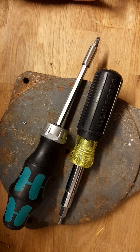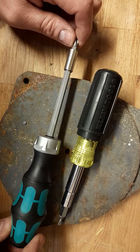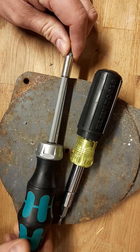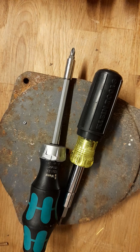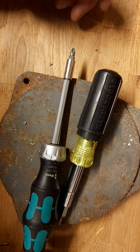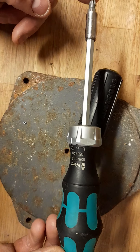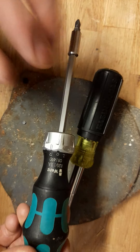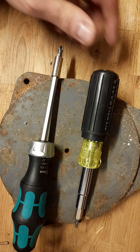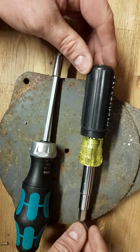First, this isn't a fair comparison at all — these are very different designs. The Vera is the ratcheting one, but I'm not made of money so I can't buy equal tools of everything. For the purposes of this video, I'm going to turn off the ratchet, so now it's not a ratcheting screwdriver. And this is the Klein 11-in-1 — they're very different designs.